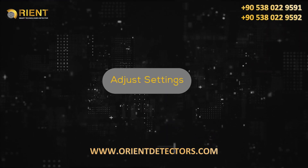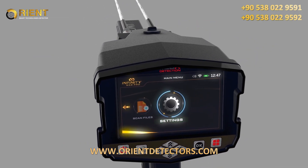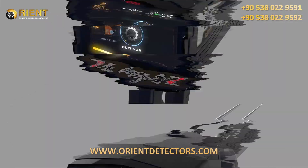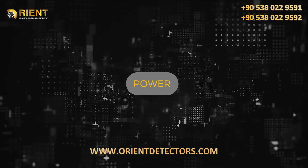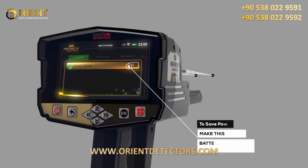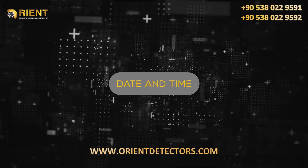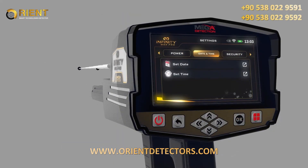Adjust settings: you can set the device settings by selecting settings from the main menu. Power: use this option to save power when using the device. With this option, the battery lifetime can be increased by at least 50 percent, depending on the search system and the type of connected probe.